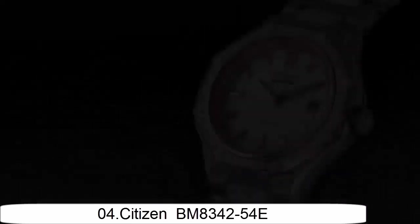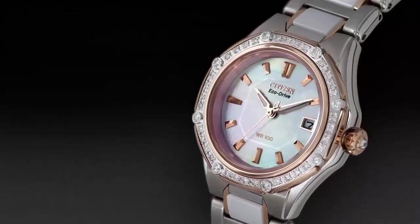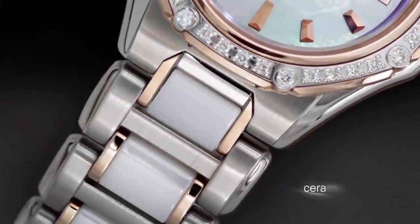Glass deployment clasp, double push-button fashion. Case material: gold-tone stainless steel. Case diameter: 38mm. Case thickness: 9.5mm. Band material: gold-tone stainless steel. Band length: men's standard. Band width: 20mm.